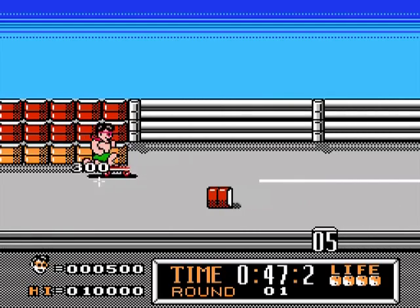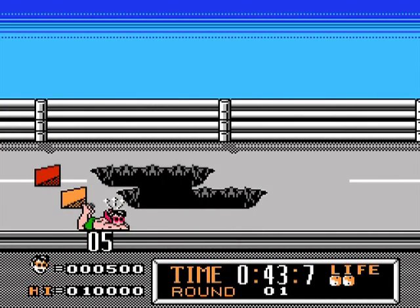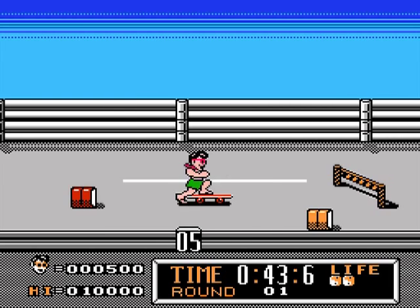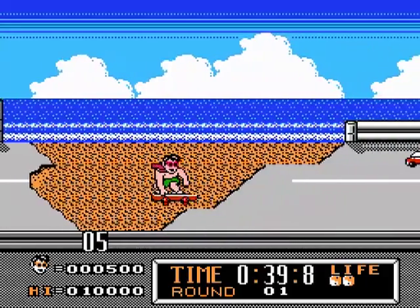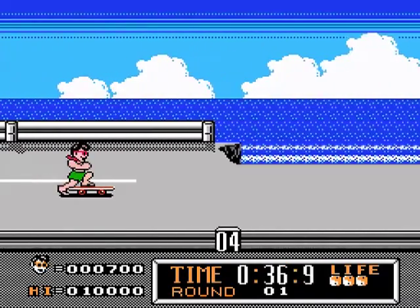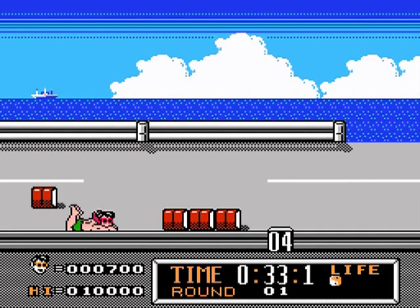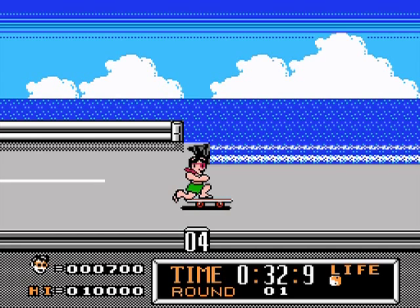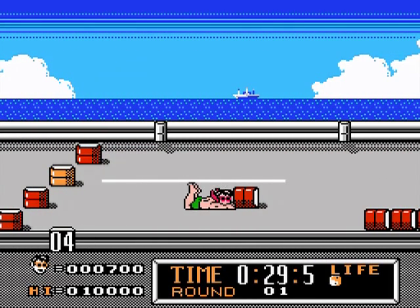If I hit the B button over and over, I kind of kick my skateboard and go faster. And if I hold the left arrow and the jump button, which is A, then I can jump without jumping off my skateboard. Or I can stay on my skateboard. Not like that. Wow.